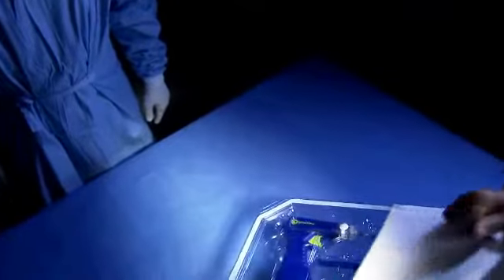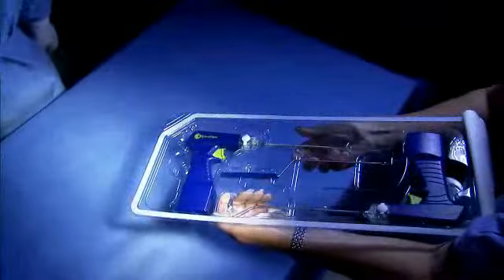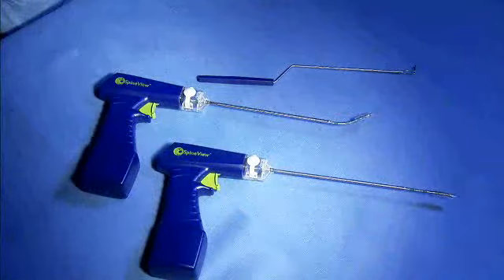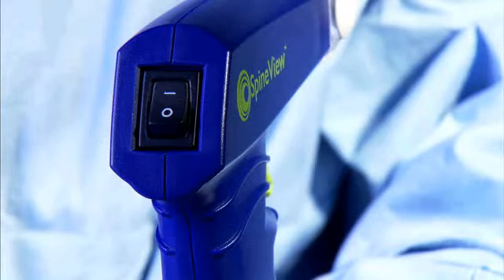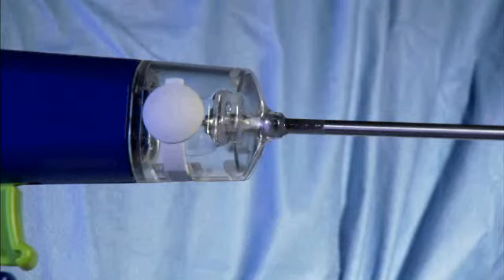The Inspire system comes unassembled in a sterile peel pack which includes the discectomy devices and one travel limiter. Here is the Spineview Inspire Surgical Discectomy System. Approximately located on the device handle are the power enable switch, trigger, and the 17cc tissue collection chamber.